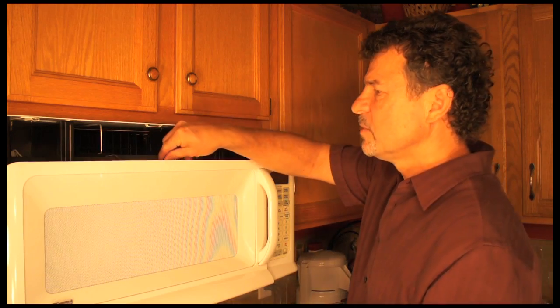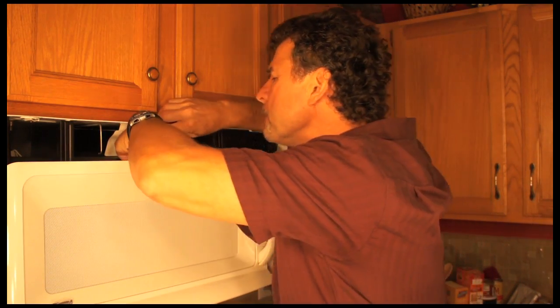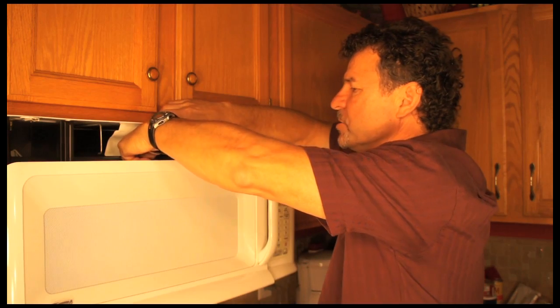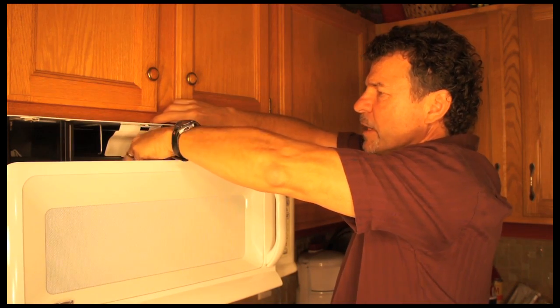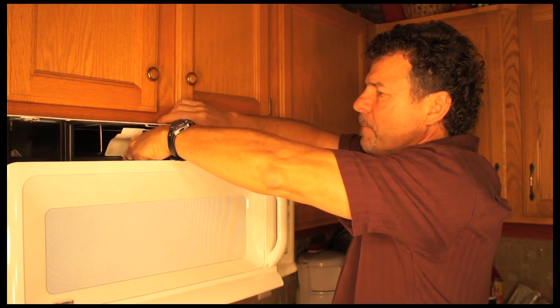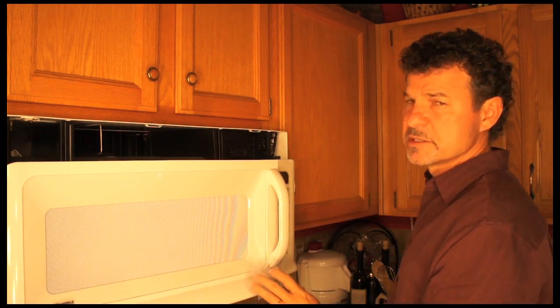So I have my replacement bulb, and I simply put it into the socket, just like a regular light bulb, and screw it in. And then I replace the cover. This has been Ron Duncan from House to Home, and that's how you fix a light in a microwave oven.